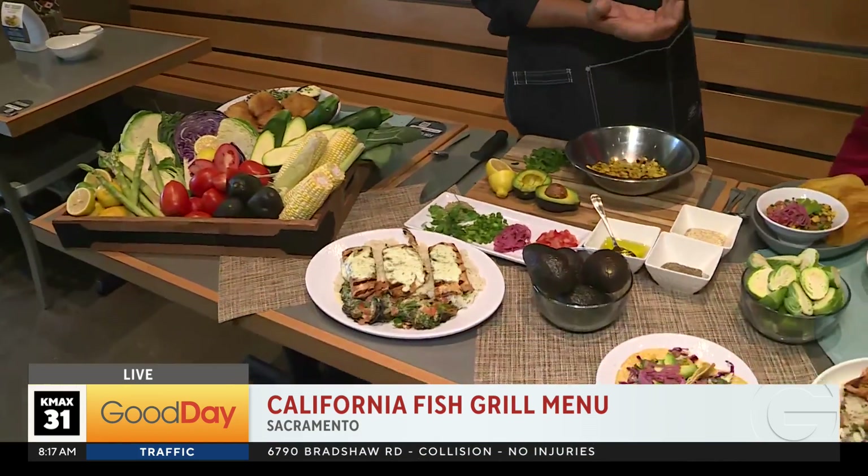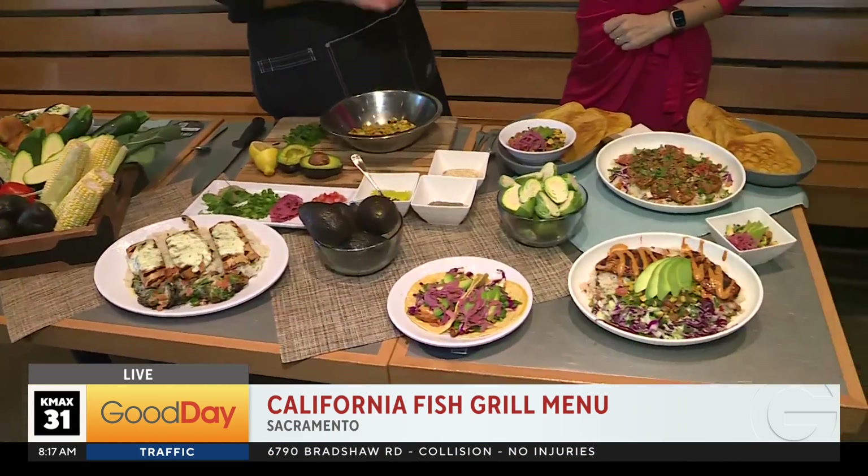It all looks delicious. It is delicious. It's tasty, it's sustainable, and we're so excited to bring it back. Two years ago, it just didn't align with our sustainable pledge and our practices. And now we found a source in Costa Rica, also in Peru, and it's absolutely delicious.